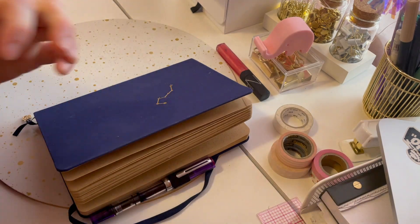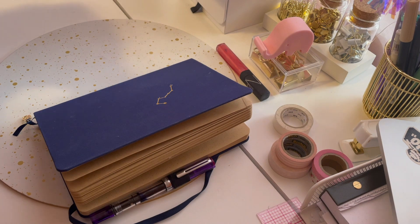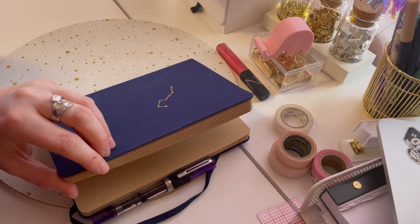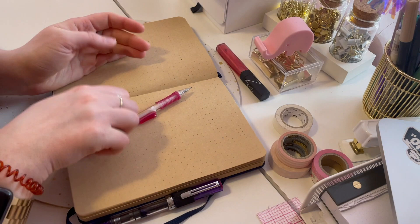Hi everyone, welcome back to my channel. This is going to be my February plan with me. I'm filming it a bit late, but let's crack open our journals and enjoy.